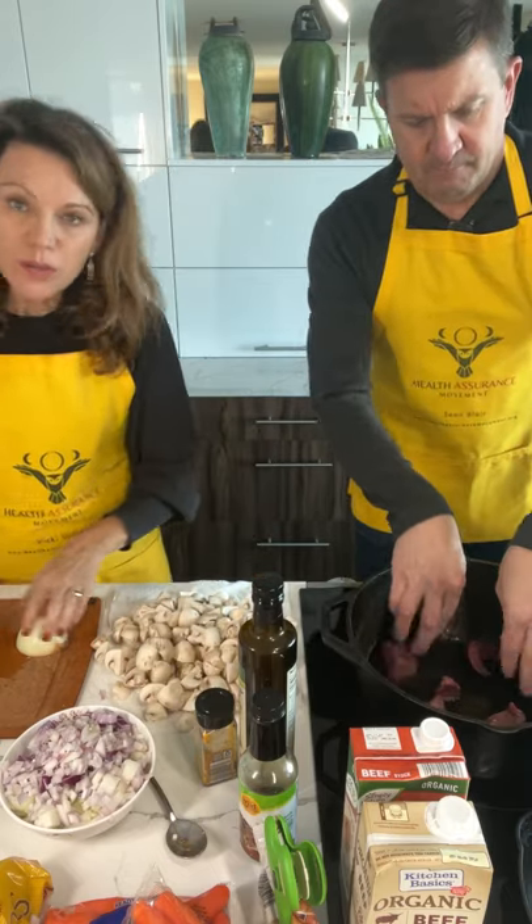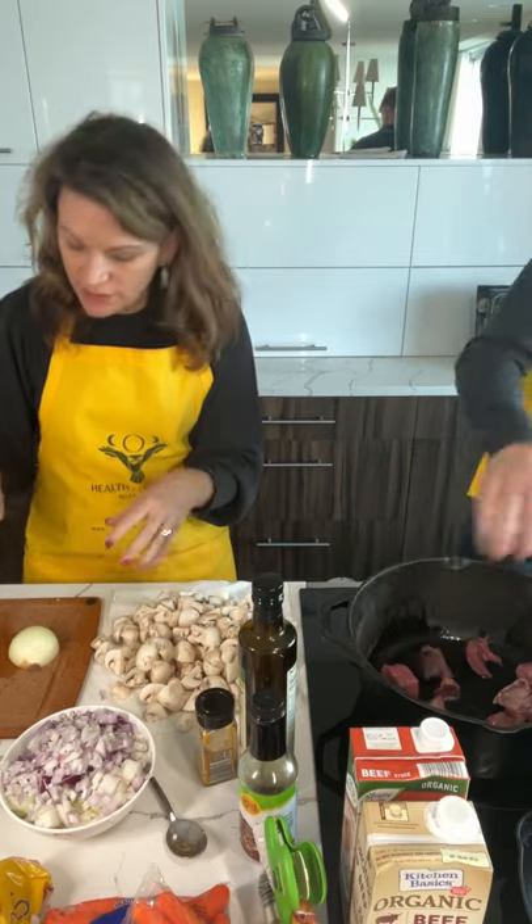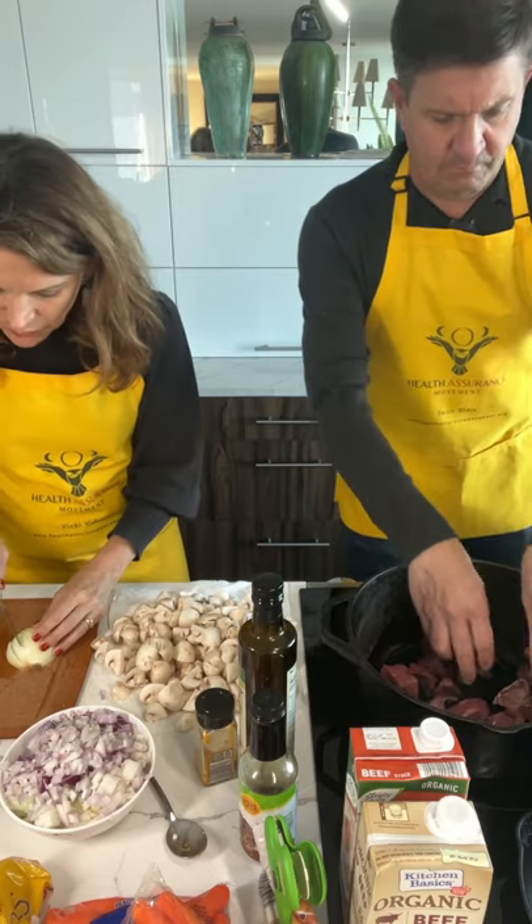I've also chopped a bunch of onion. I'm just finishing that up while he's browning the meat.